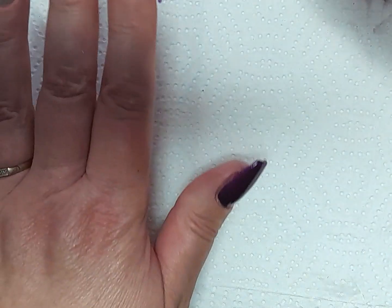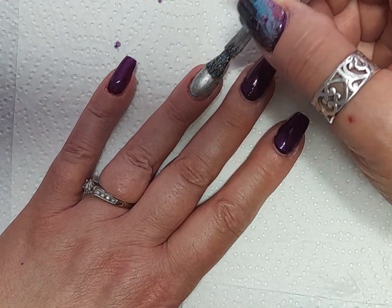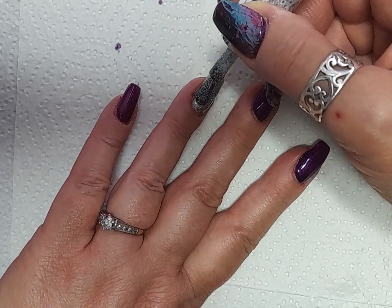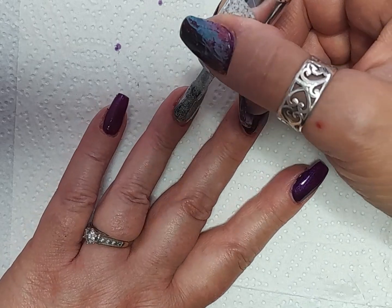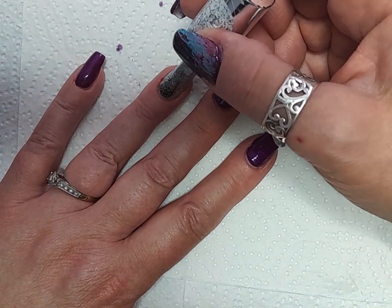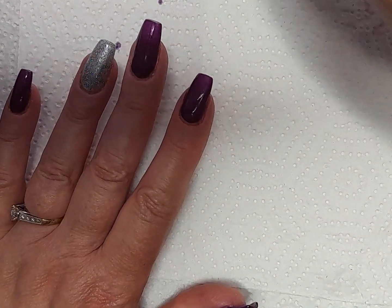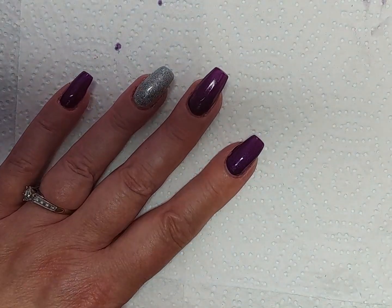Okay, so here's the Rainbow Silver. I'll just go over that nail to make it nice and sparkly. Rainbow Silver is very, very pretty — it's a silver color but it's got lots of little flecks of color in it. I love it because you can use it over any color. I'm doing two coats of that to make sure it's extra sparkly.